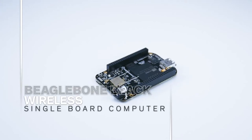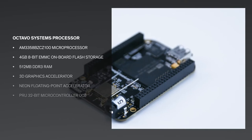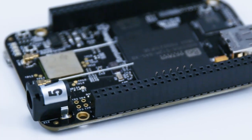BeagleBone Black Wireless. With onboard Wi-Fi and Bluetooth connectivity, the popular open-source BeagleBone Black Wireless is the easiest to use and modify credit card-sized IoT Linux computer available.